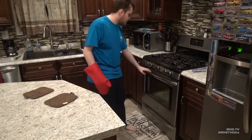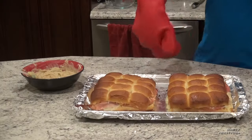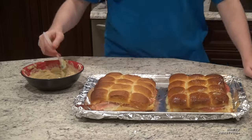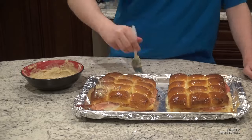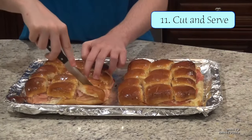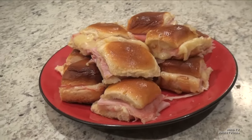Once the cheese is melted and the sliders are finished, pull them out and let them sit for about three to five minutes. While they're still hot, rub some of the remaining butter mixture on top of the buns. You may notice the butter mixture is a bit thicker than before — that's just the butter re-solidifying, but as long as the buns are still hot it will melt straight back down. All that's left is cutting the sliders into individual pieces, plating them up however you choose, and setting them out to enjoy. Thank you for watching, have a good Christmas, and I'll see you next time.